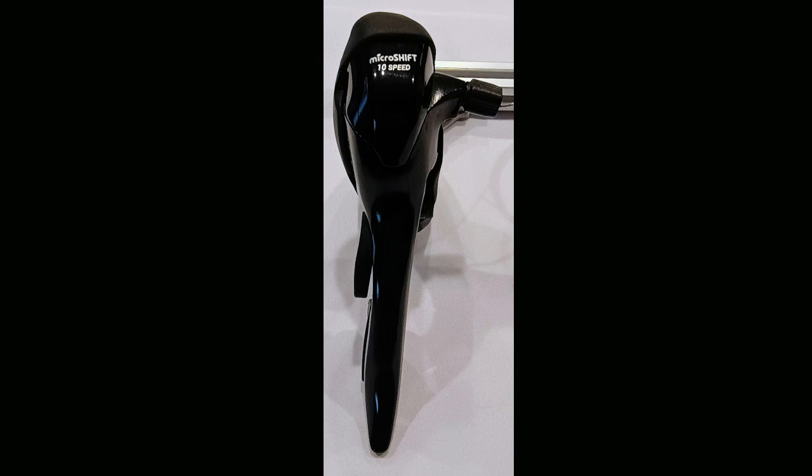The MicroShift Advent X 10-Speed Drop Bar Shifter is one of their gravel bike shifters. In this video, I'm going to measure the cable pull of this shifter and determine the pull ratio of compatible derailleurs.